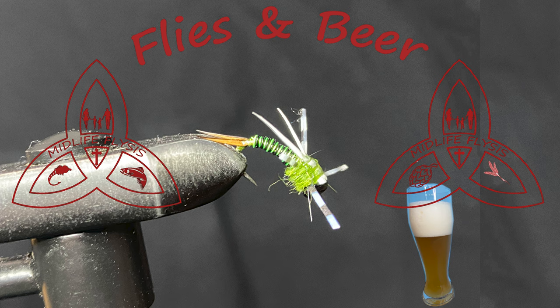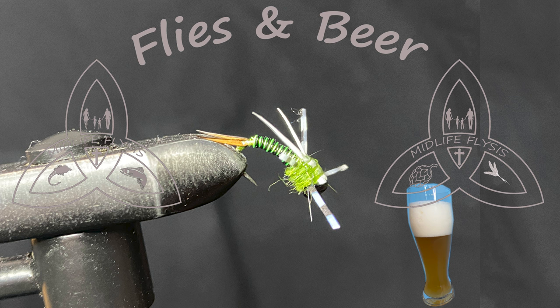Hey there everybody and welcome to Flies and Beer, a video all about tying flies and enjoying homebrew and craft beer.